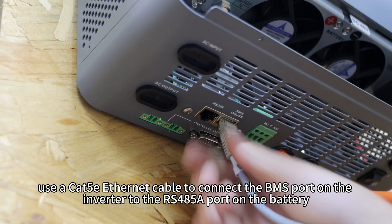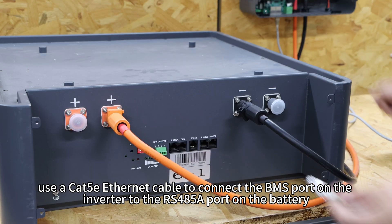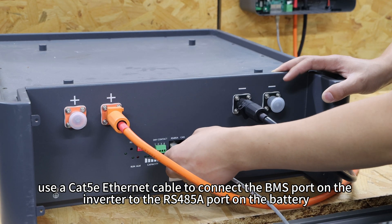Next, use your CAT5B Ethernet cable to connect the BMS port on the inverter to the RS-485 port on the battery.